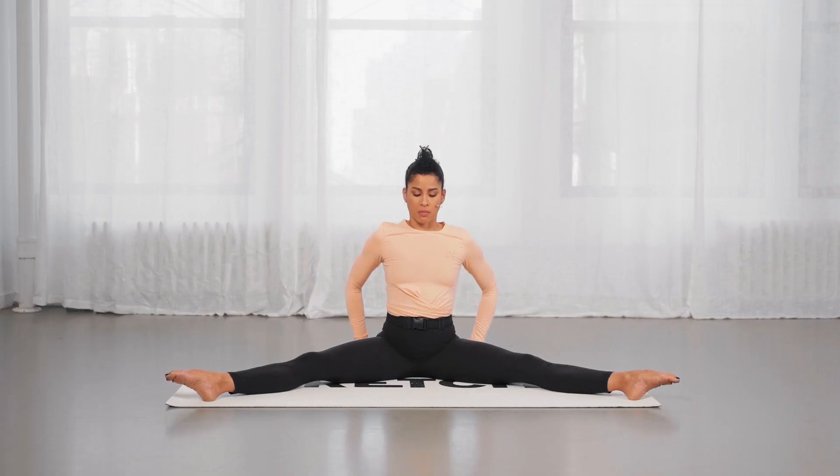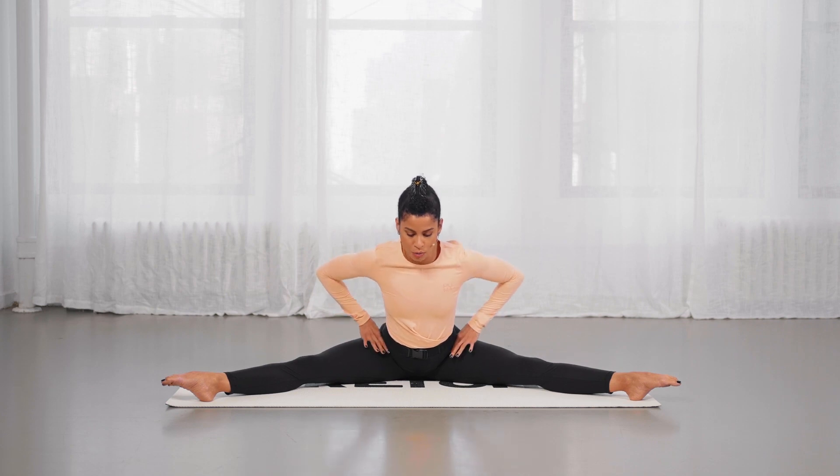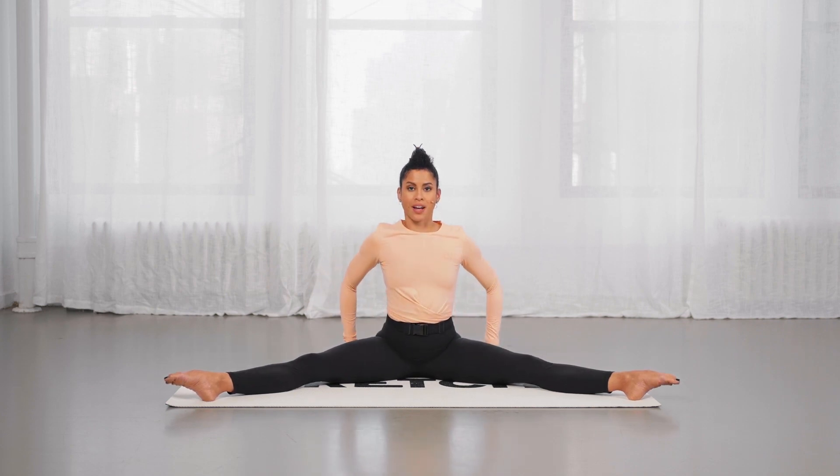Return upright, breathe in, prepare. Exhaling forward from that hip crease back, tailbone back and sit up.